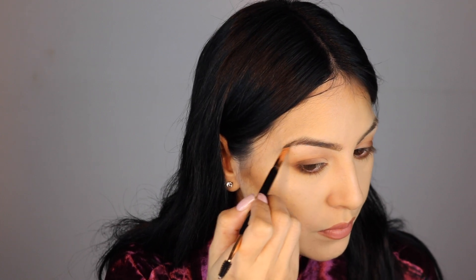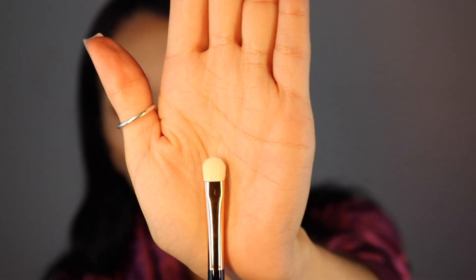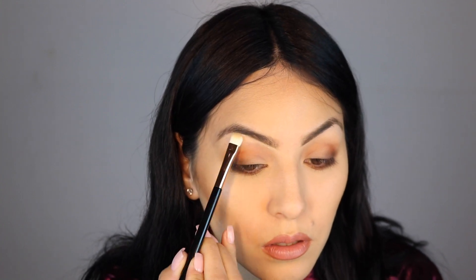This brush is very pointy, I love it. Now I'm going to go into the E2 brush - just a flat little brush like this. I'm going to clean up my eyebrows with it. It's not really a concealer brush but I'm going to use it like that to see how it works.